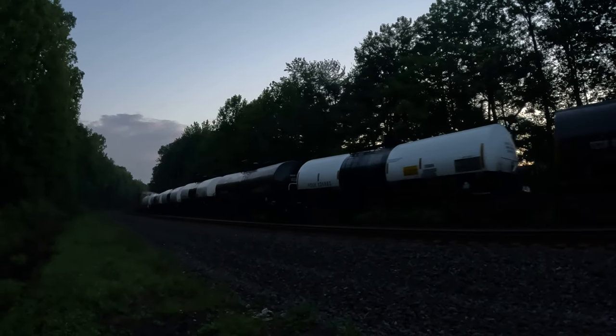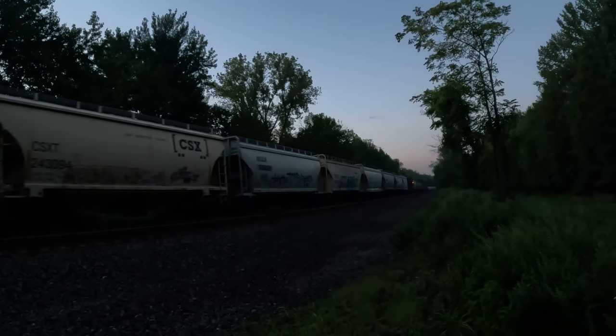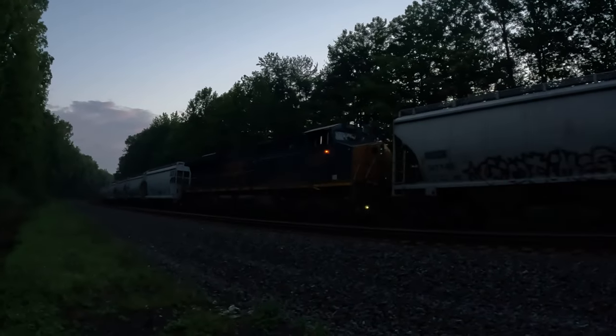Here comes the BPU — sodium hydroxide, more sulfur. Here comes the BPU. BPU, alright — 3105. Shout out to the Wide World of Trains guys. BPU, alright.